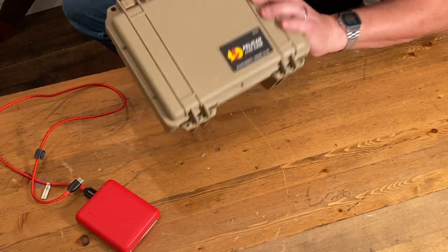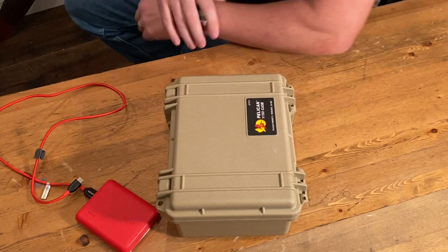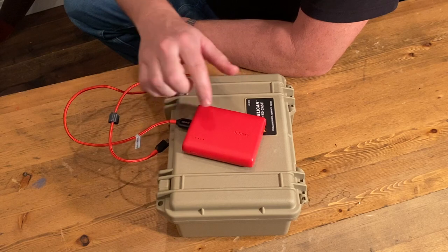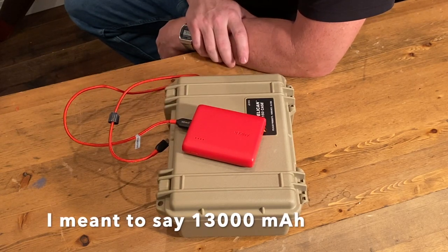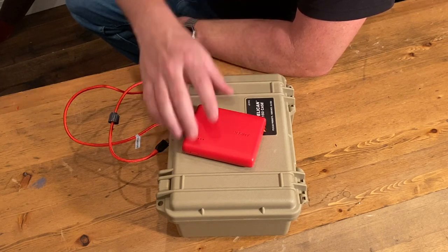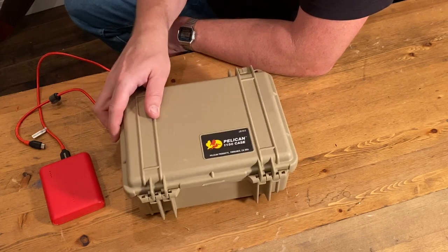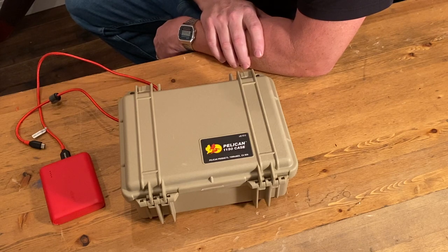It latches together, it's waterproof and dustproof — you can take it with you anywhere. You can power it off a battery pack; this is an Anker 1300 milliamp battery pack. I ran it the other day for almost six hours and it still had some charge left. I'll leave links below to Jay's website and Thingiverse so you can print the keyboard frame. Hope that helps!